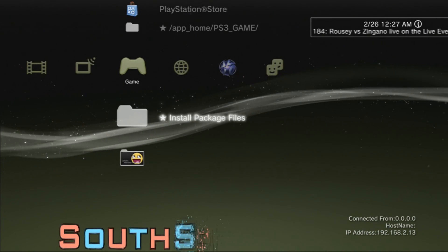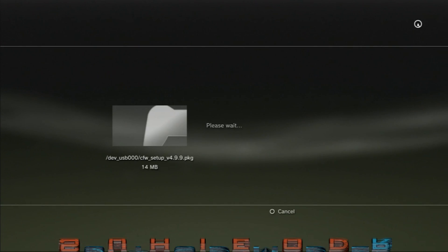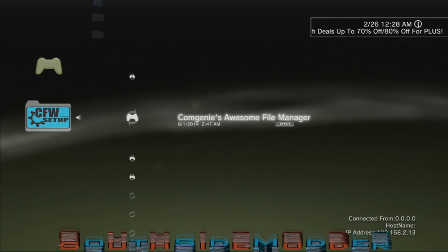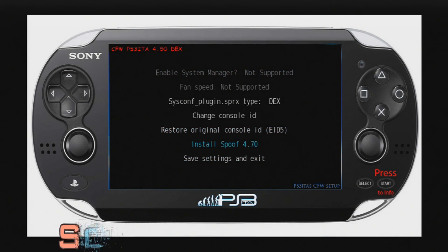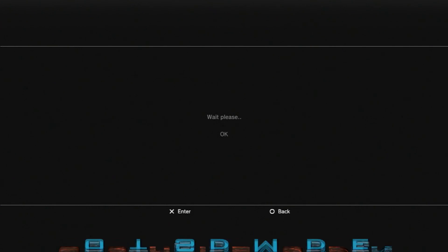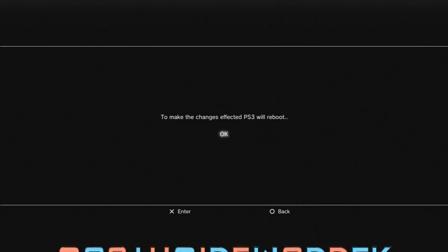You should already have the CFW Setup PKG on your USB. Go to Install Package Files and click X on the CFW Setup PKG, then run it. If a message pops up saying your CID was set on DEX, just click Yes to restore the CID. Then scroll down to Install Spoof 4.70 and click X on that. Once Spoof Successfully Installed appears, click X. The PS3 will reboot to apply the changes.